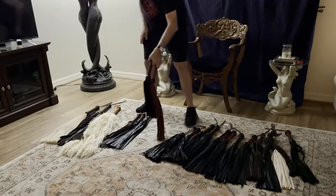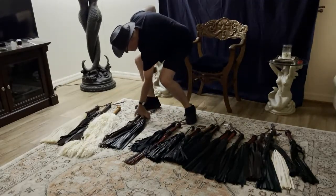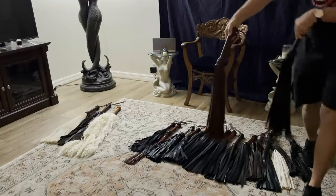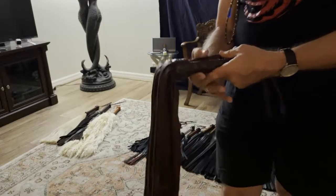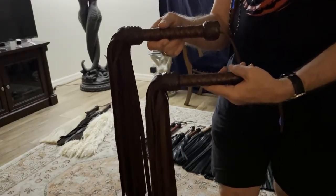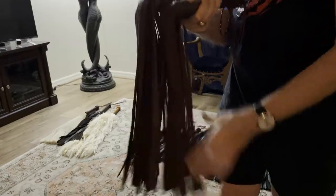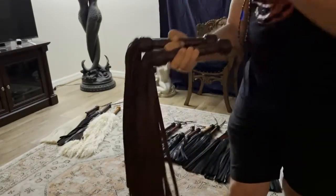I don't currently know a source anywhere in the world for kangaroo suede. Moving down the chain of animals that can provide a quality flogger: this is goat skin, and this is a matched set for Florentine, to learn two-handed flogging. Goat is light, with almost a sensual feeling flogger and skin.